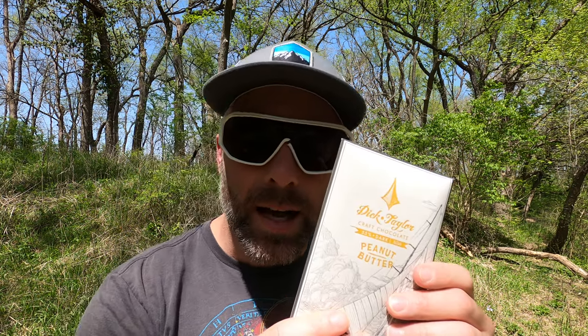Today, like any other day, is a chocolate bar. And this one is from Dick Taylor Chocolates. This is a 55% dark peanut butter — yes, peanut butter. Sounds absolutely delicious. Dick Taylor is out of California.